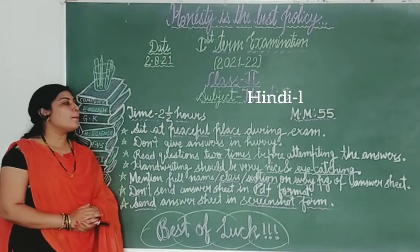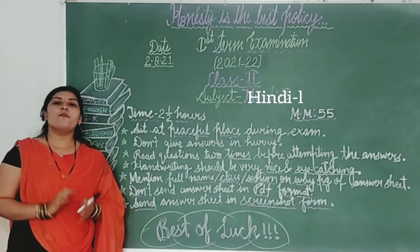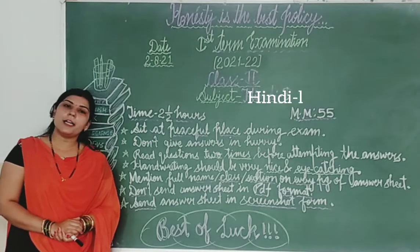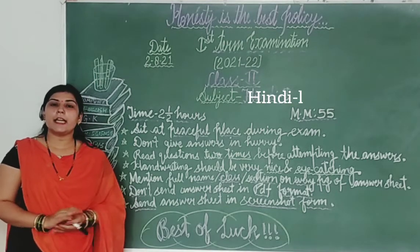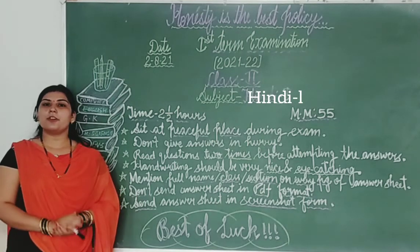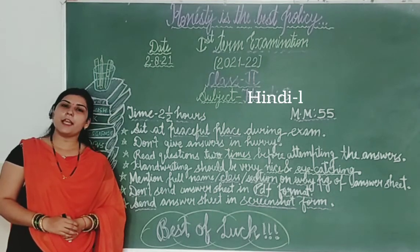So students, I hope aapko jo bhi instructions exam ke regarding bataye hain, woh bahut achi tarah se samajh aa gayi hongi. Students, aapko apne exam mein apna hundred percent output dena hai. Bilkul bhi cheating nahi karni hai — stepfully honestly ke saath apna exam complete karna hai. Ok students, so that's all for today. All the best for your today's exam. Thank you so much.